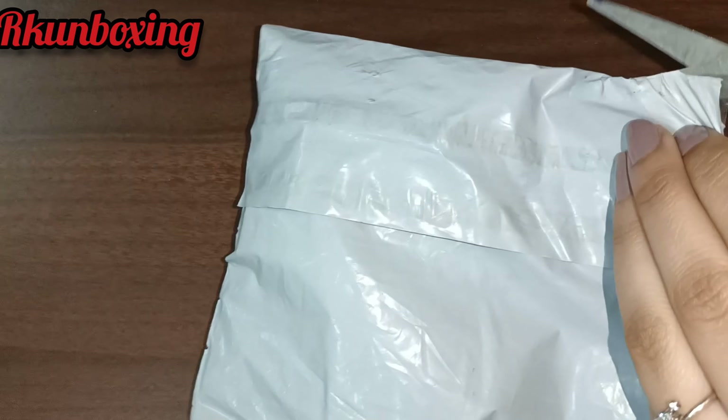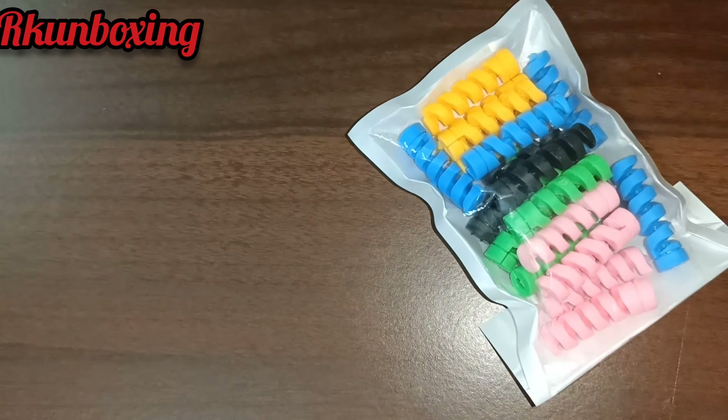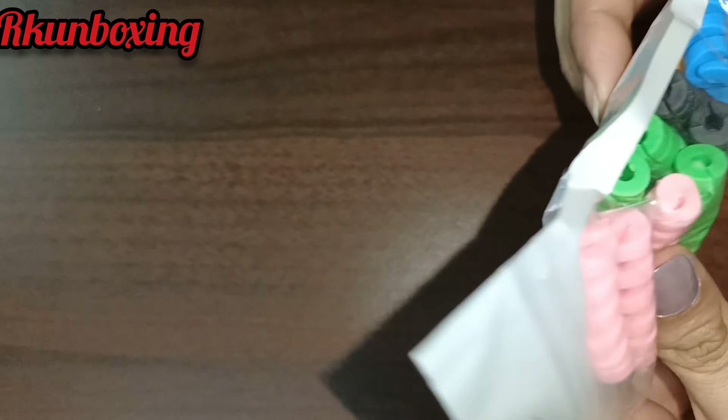Hey guys, welcome back to my YouTube channel Arke Unboxing, hopefully you all are well. Today I am going to do an unboxing of an Amazon product that I am really fond of and finally got. This is a wire protector — you can see the packaging and it has multiple colors.